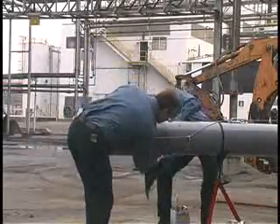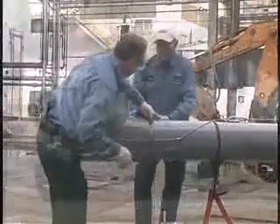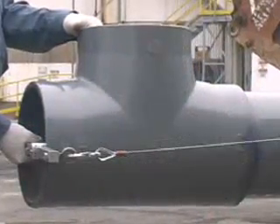Avoid disturbing the joint as it cures. If cement coatings have hardened, cut pipe, dispose of pipe and fitting and start over. Do not assemble partially cured surfaces.